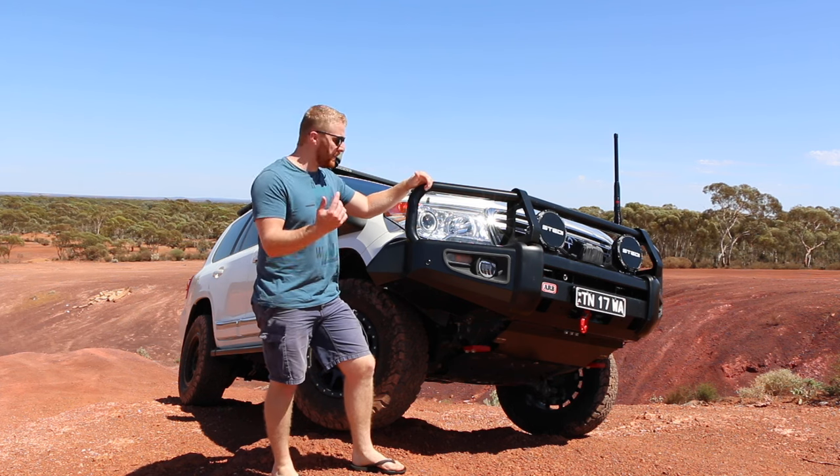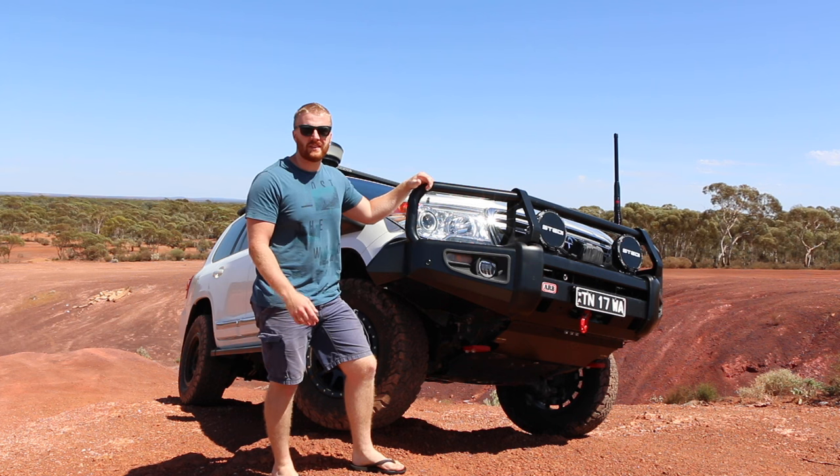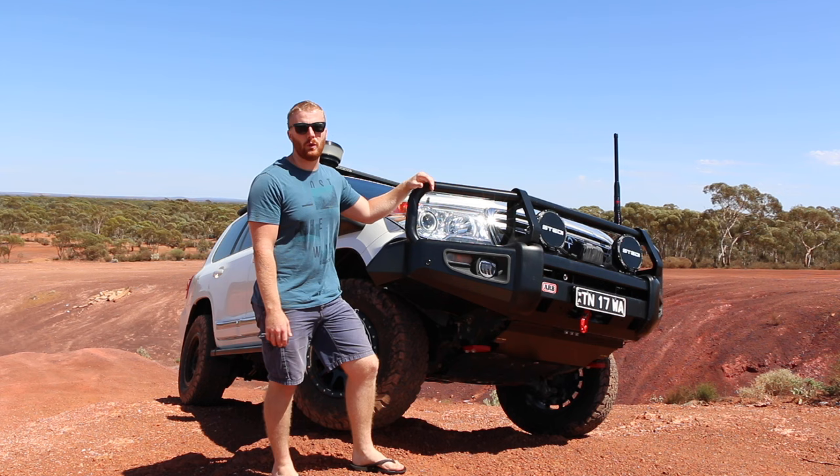G'day guys, welcome back to the channel. Today we're taking the 200 out for a bit of a play and I thought I might take the chance to show you guys some of the electronics this car has to assist us when we go four-wheel driving and how they all work.